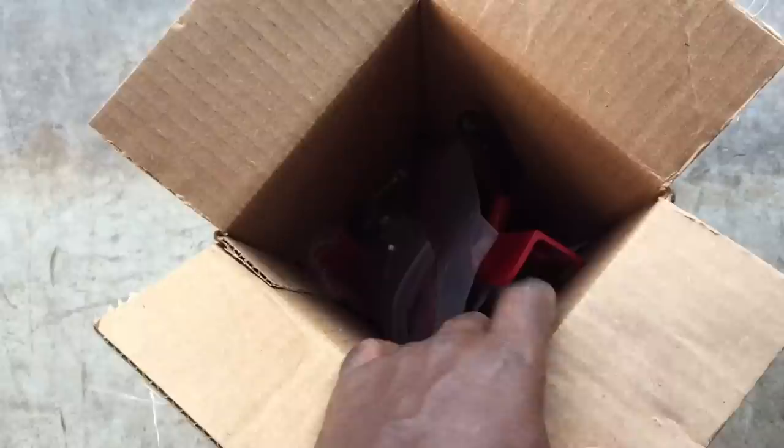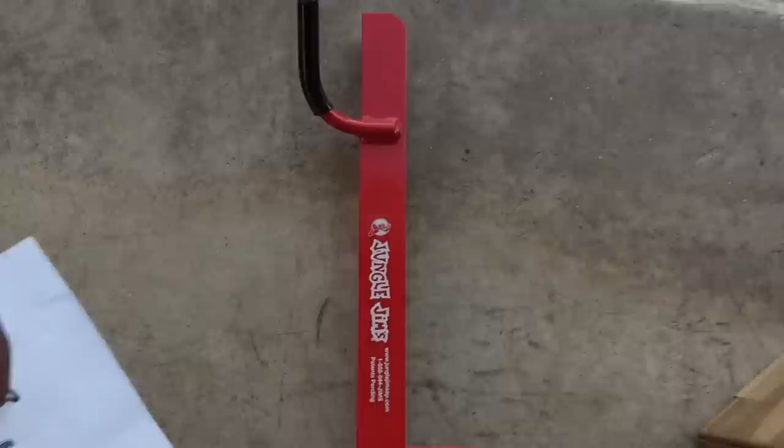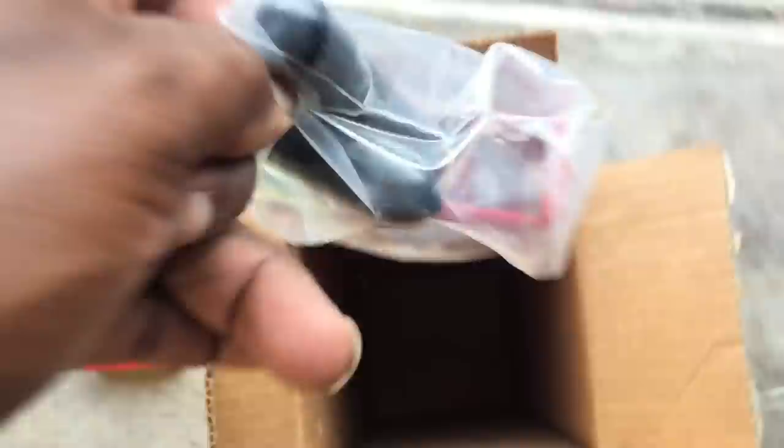Guys, when you get the Jungle Jim's trimmer mount, what you get in the box is the bracket, the instructions, the assembly instructions, another bracket, and two additional extension brackets if needed — depending on the model of your mower. And that's all that comes in the package.